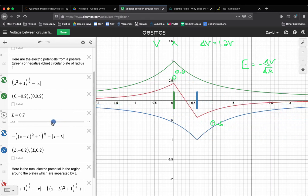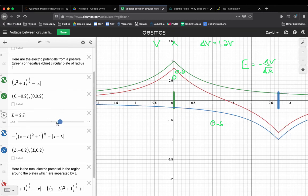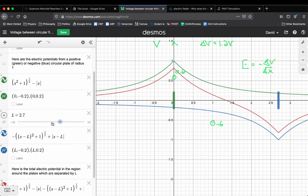Totally counterintuitive — but hopefully this gives you some physical understanding of what physically is going on and why it might make sense for the voltage to increase when you separate capacitor plates.